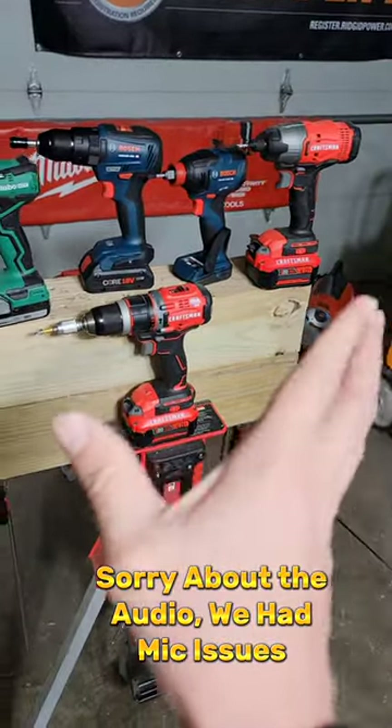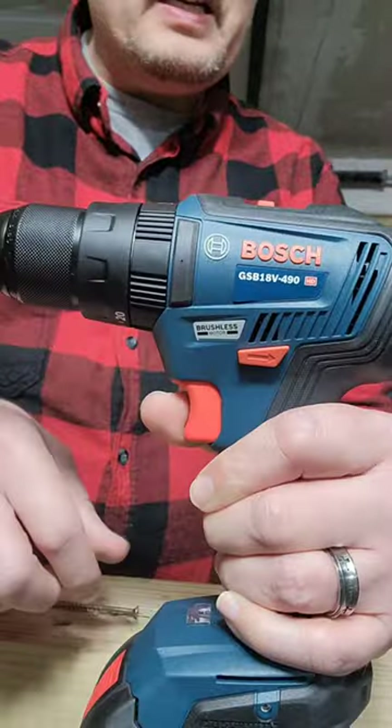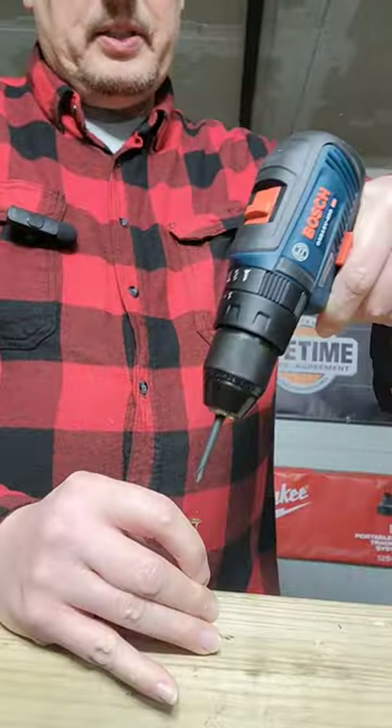So are these budget-friendly tools capable of handling the tests that most homeowners need? The $59 Bosch drill is up first.